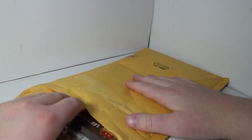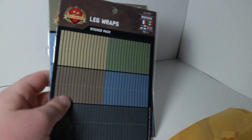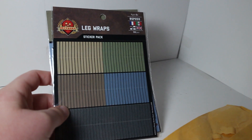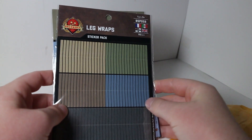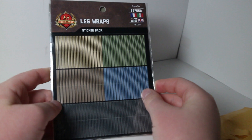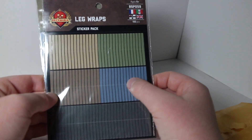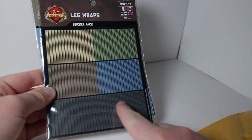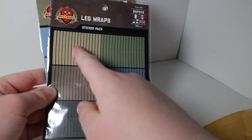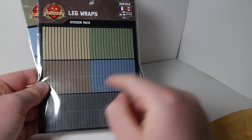First off, we'll start with the sticker packs. Since last week it was the Brickmania once-every-second-Tuesday-of-the-month sticker pack sale. My older brother YT Brickboi bought these leg wraps for World War I figs. This is for World War I French, the dark rest for World War I Germans, World War I British, and then maybe Americans — I'm not sure what that one is for.